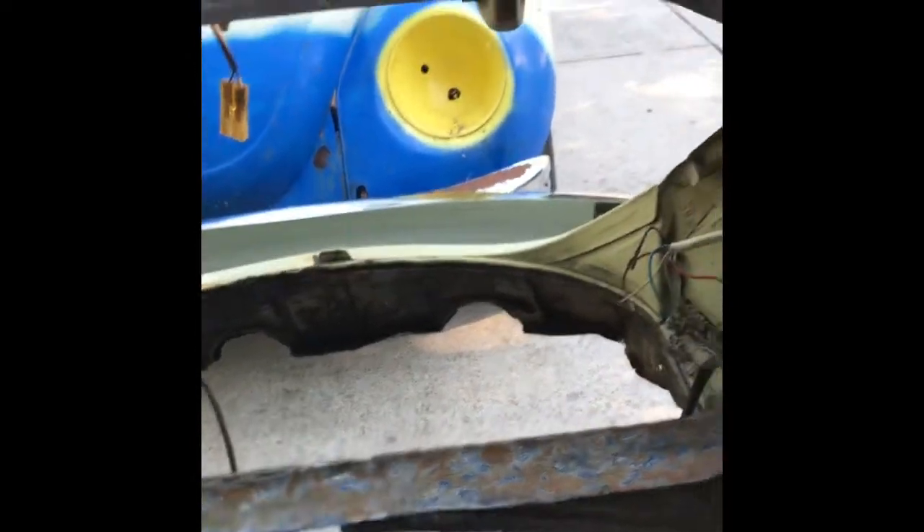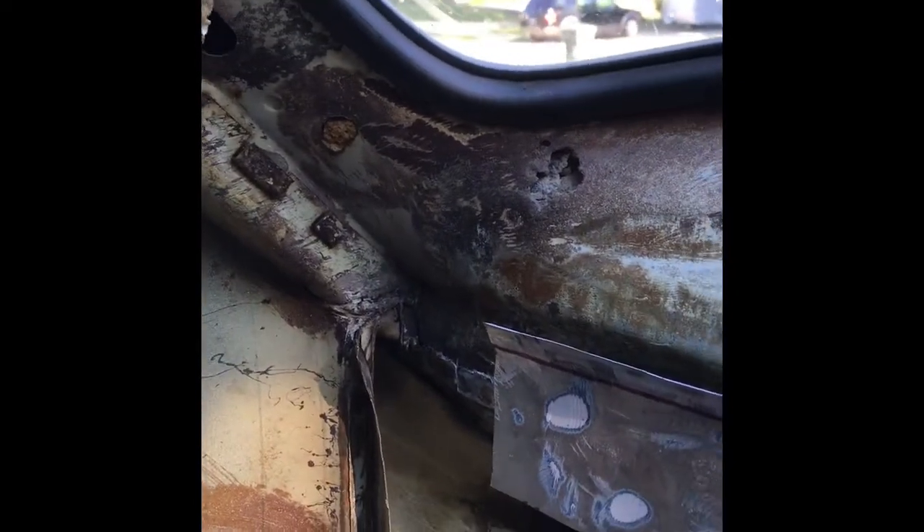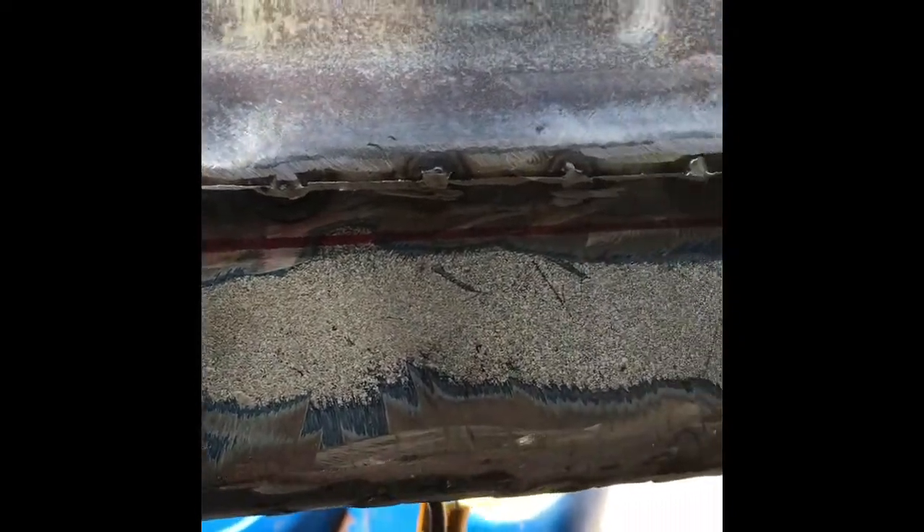I didn't have a piece long enough, so I'm going to cut another small piece for that end to meet the other end over there. This is the piece I fabricated to cover all of the structural part that was compromised and rotted. I'm pretty happy with that — I think it's going to be fine.